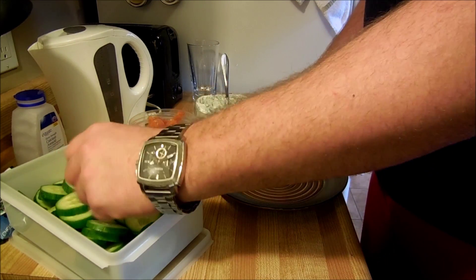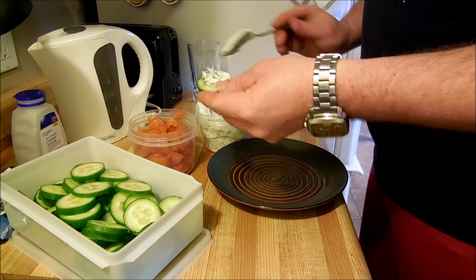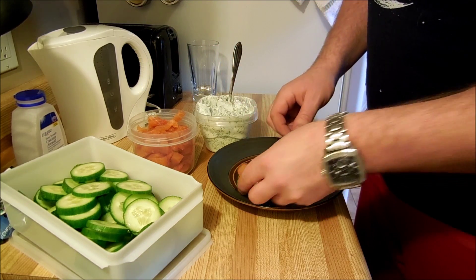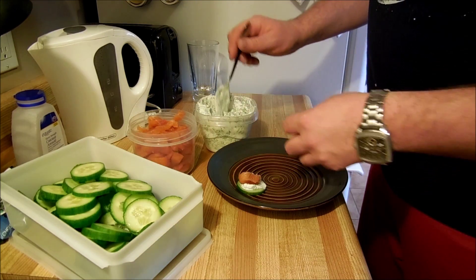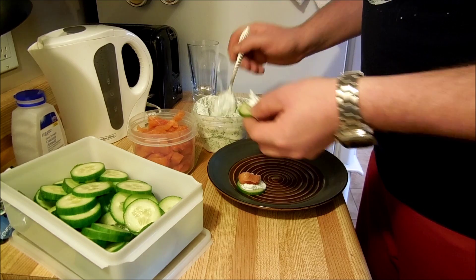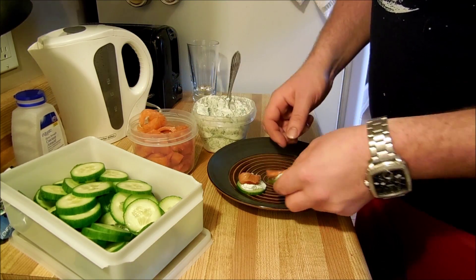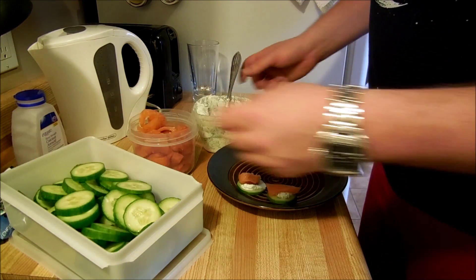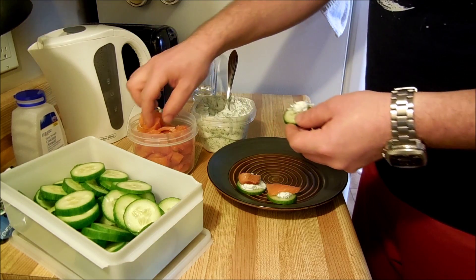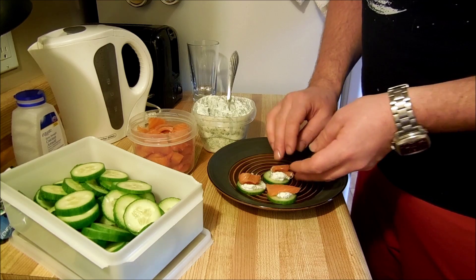We're going to take a cucumber slice, grab some of our yogurt, put it on, and we'll grab a piece of smoked salmon and put it around like that. Let's do another one — put a little bit on, grab a piece of smoked salmon, and we'll do that. And we'll just do one more — go like that, go like that. And there you go.